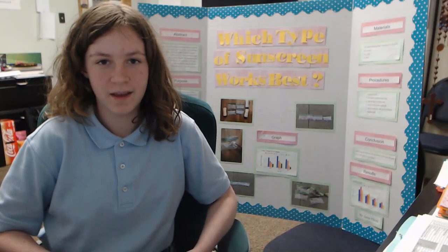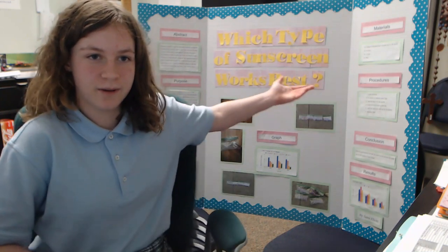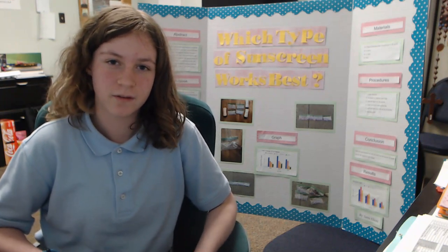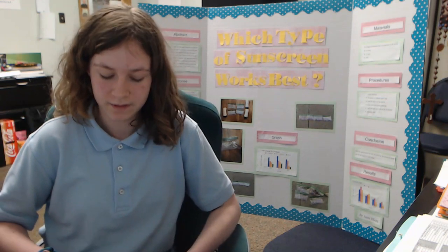Hi, my name is Sammy Elliott and this is my first year doing science fair. The title of my project is which type of sunscreen works the best. The purpose of my project is to investigate which type of sunscreen will protect the beads best from the UV rays, or ultraviolet rays, of the sun.